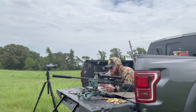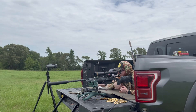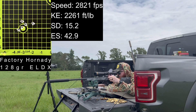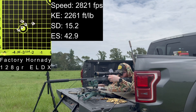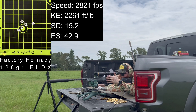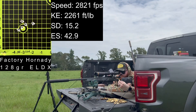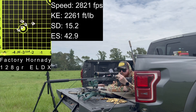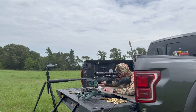Now shooting the Hornady 128-grain ELD-X bullets. The box advertises 2,850 feet per second at the muzzle. Velocities: 2,797, 2,840, 2,811, 2,832. That's not a terrible group — standard deviation of 15, average of 2,820. Very close to what the box says we'll get out of those.